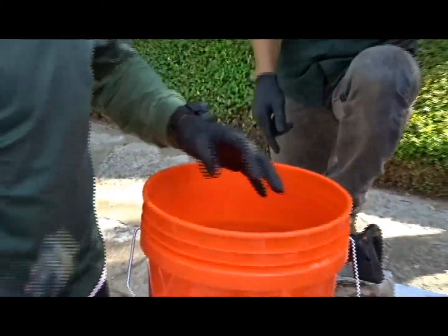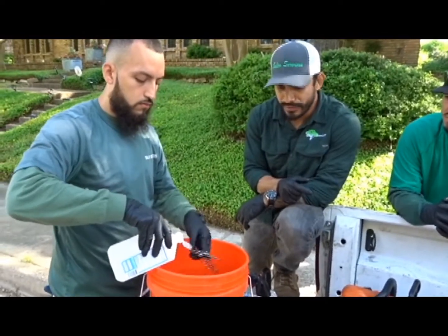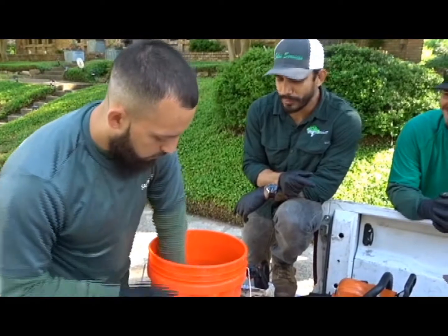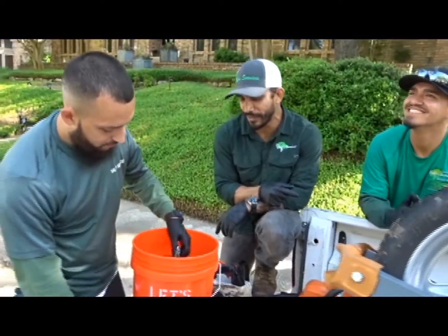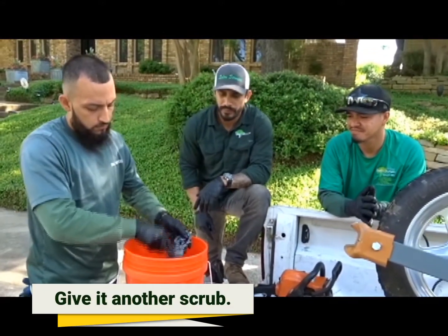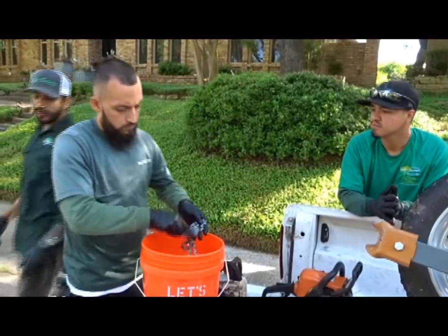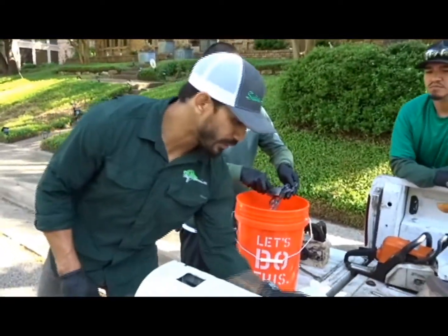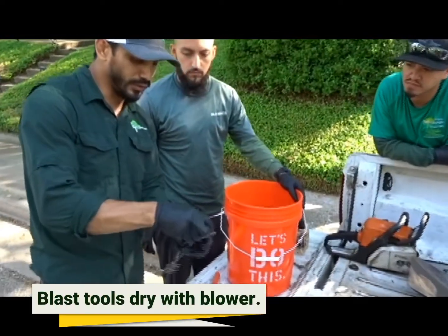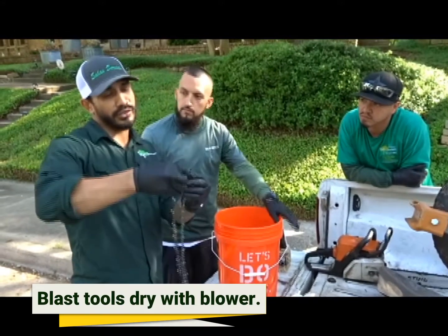Same thing with the chain — grab the alcohol, spread it nice. It's cheap alcohol so we can be real generous with it. We want to make sure we get it nice and clean, give it a good scrub. Once we get it all scrubbed and feel comfortable it's disinfected, we'll use the blower and blast it dry. Either way, we've got to let it dry before we can start work — either naturally or air dry with the blower.